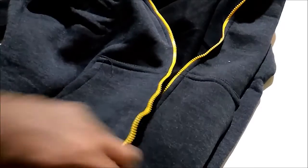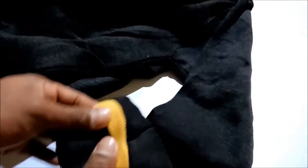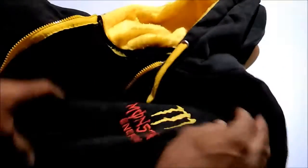It's a full zip. This is another part of the zip. It also has some little pockets which is very good — can hold valuable items. There is also elastic in the hand cuffs and at the top.